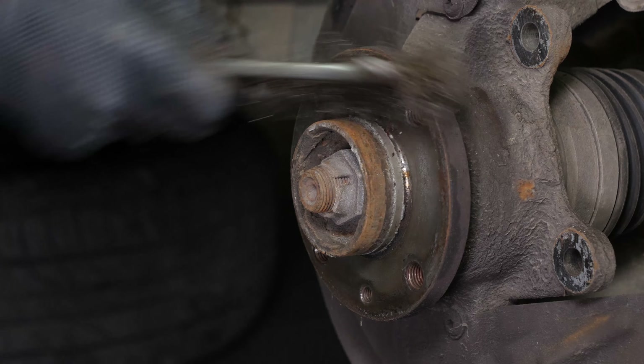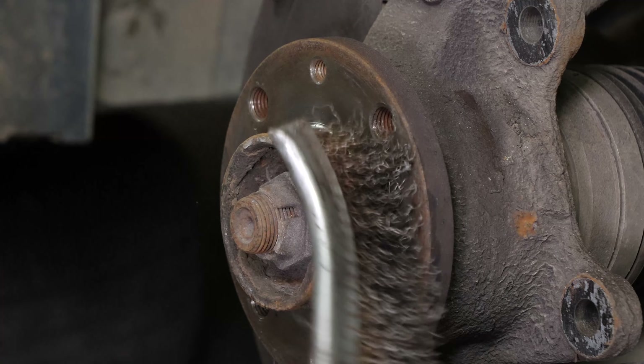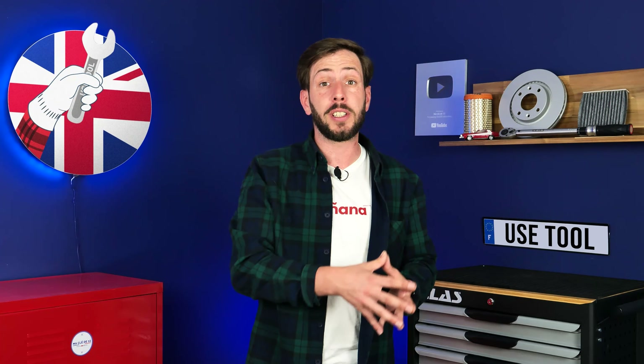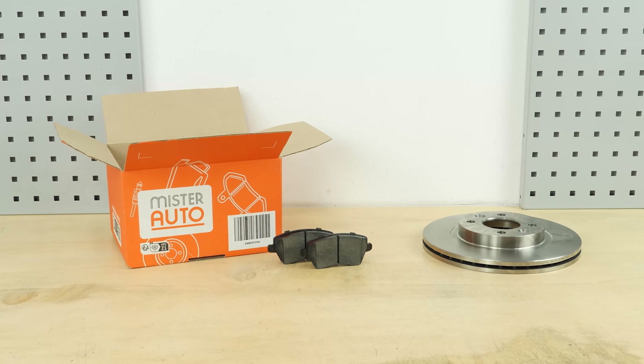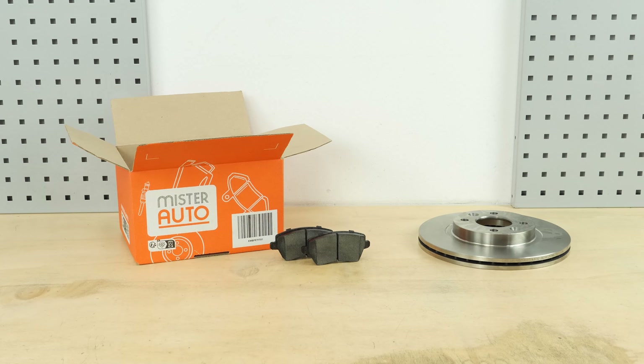Clean the hub with a wire brush. If we can share this video with you and help you save money, it's also thanks to our partner, Mr. Auto. So if you want to support us and buy the parts for this operation, visit their website. You will find the brake parts and products used in the video on the Mr. Auto site and in the link in the description.